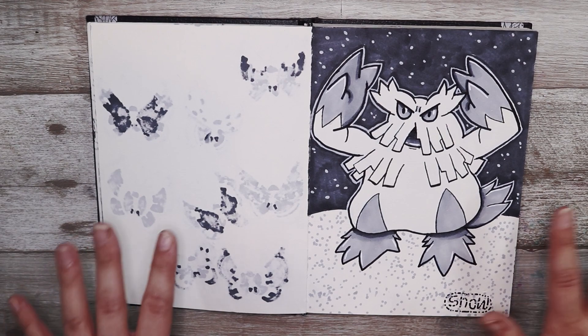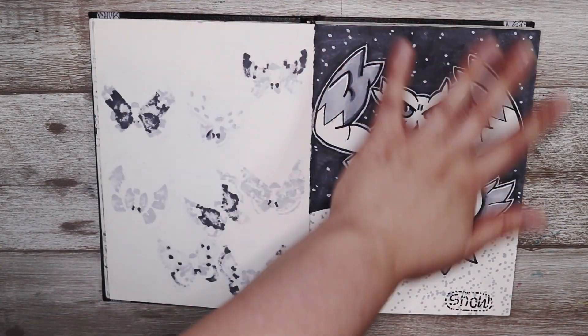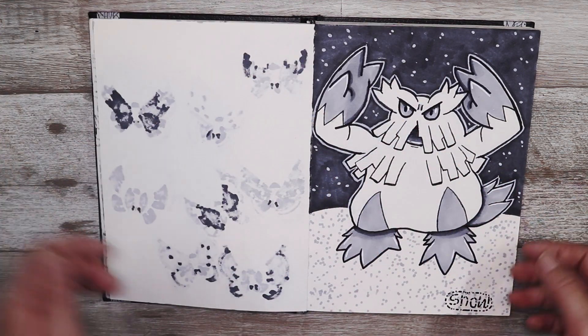This is one of my favorites — it is snow and I decided to go with an Abomasnow. I really love the greys I used in this and the shadows and highlights look pretty cool.